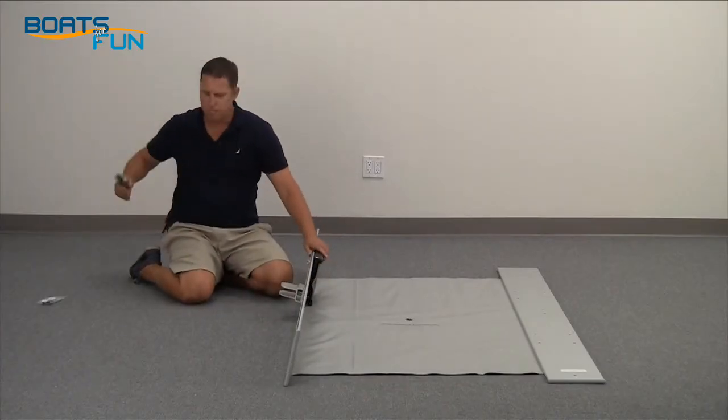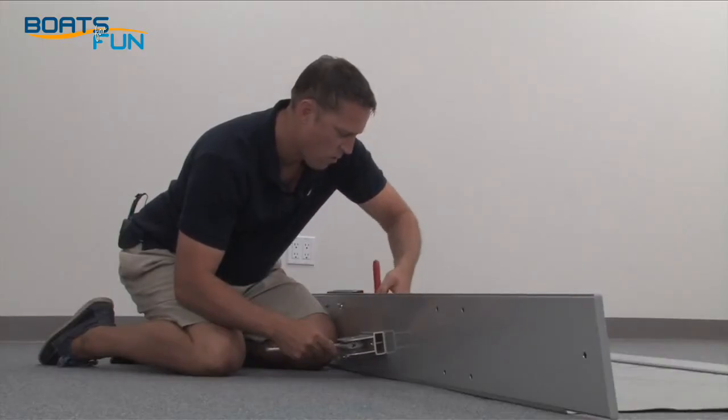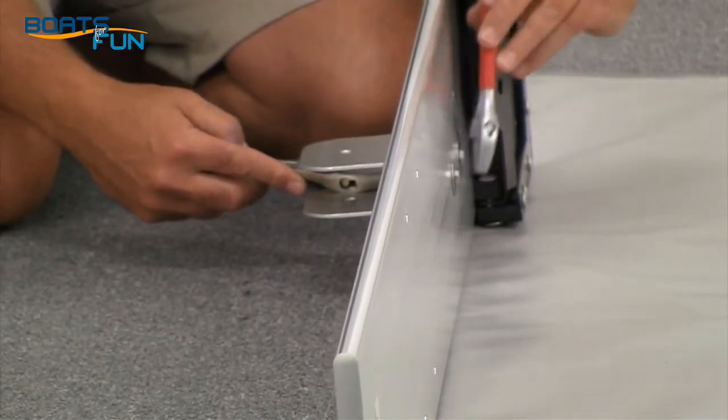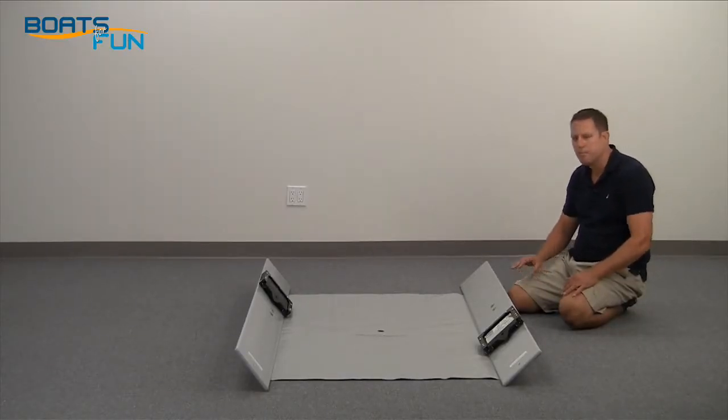Next, grab your wrenches and tighten those down. Now the floor is ready. We'll move on to the next step.